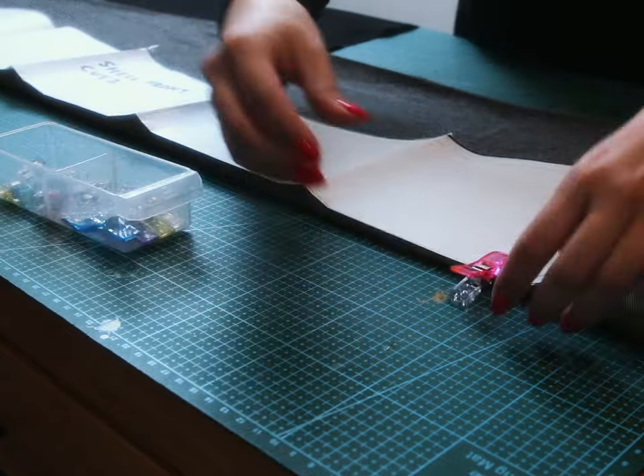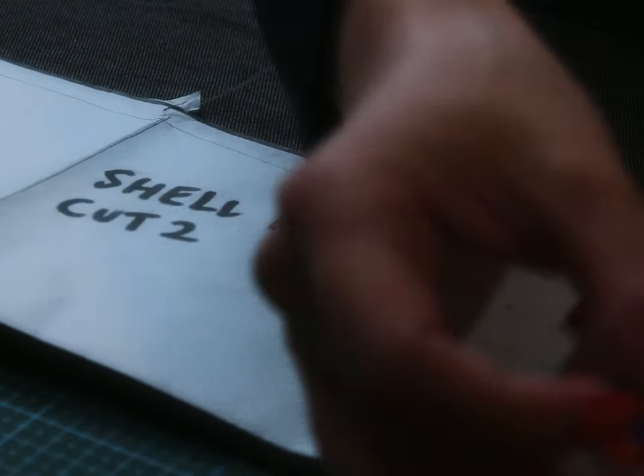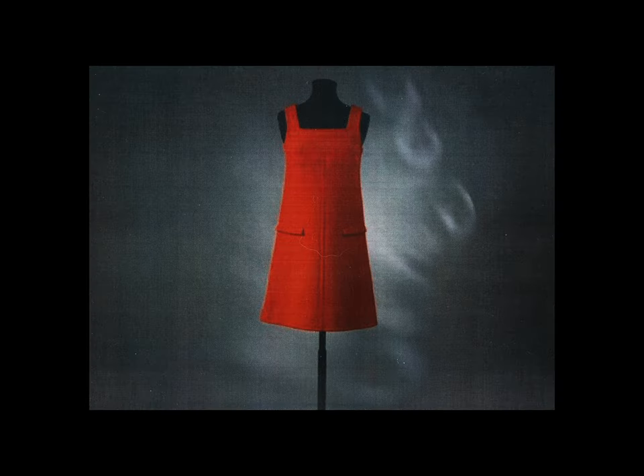For the front of the dress, I'm using this dark denim — strong enough to hold the weight of my past. For the pattern, I drafted this one myself, based on the super short mini dresses of André Courrèges. Architectural, simple, spacey.